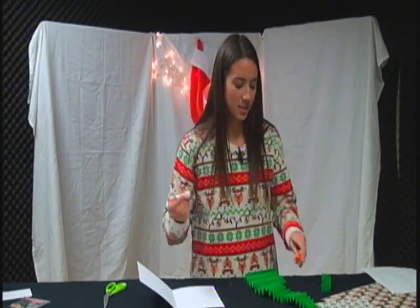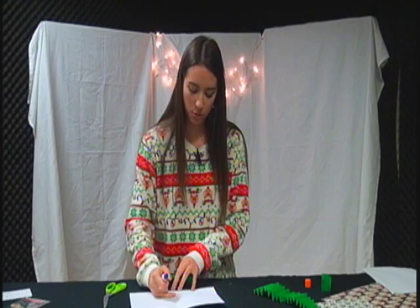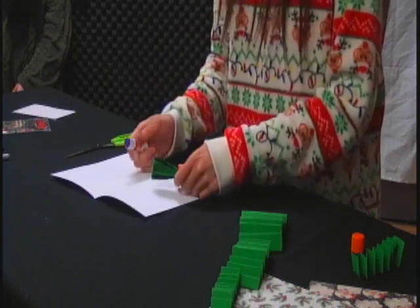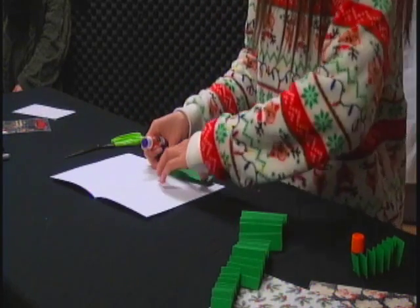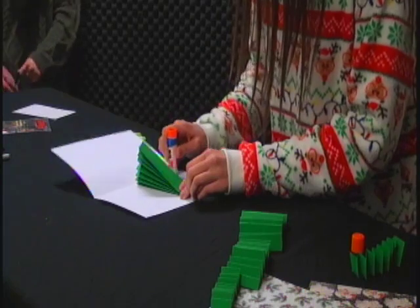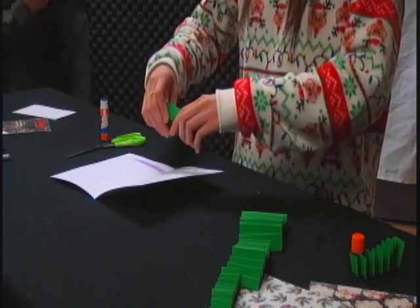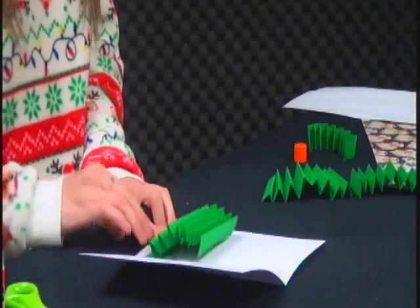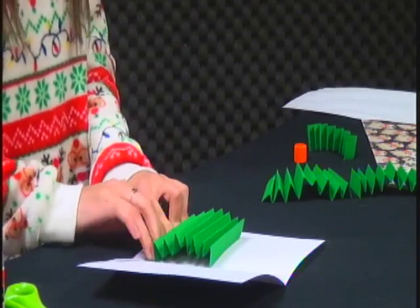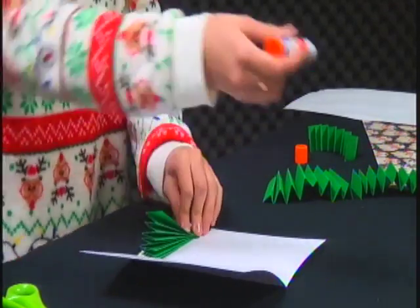Make sure that your card is facing up the right way because you don't want to do it accidentally upside down. Take your glue and start with the largest one. Make sure that you glue it either in the center or more toward the bottom, whichever you prefer. Put the glue down and measure so the glue doesn't go too much past the size of your paper, then place it there. Keep gluing those up the whole way.